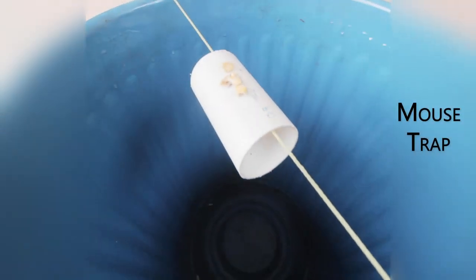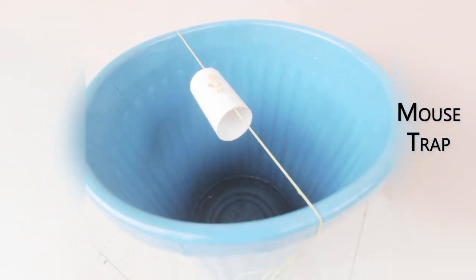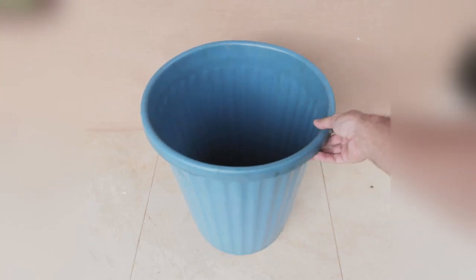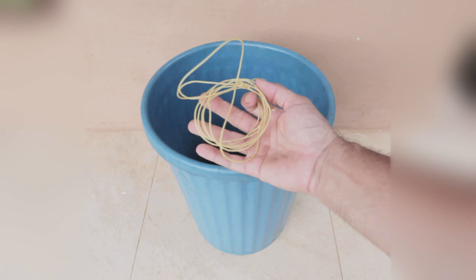Hare Krishna. Here's a very simple mousetrap that won't require you to kill, poison or harm the mouse in any way. It's a very simple concept. You just need a bin, a piece of tube, a piece of string and oil.